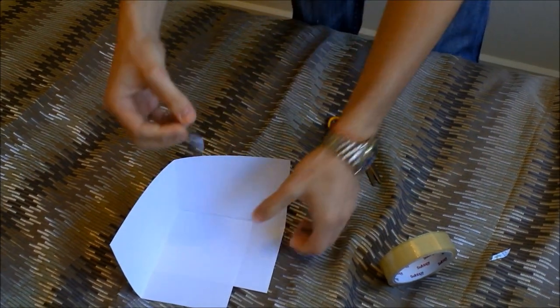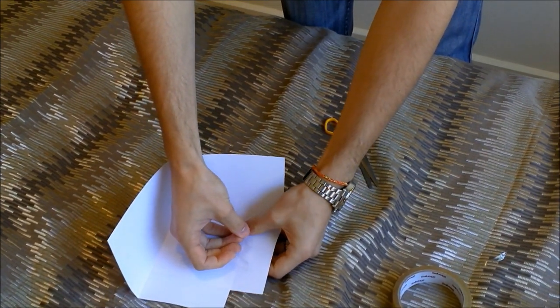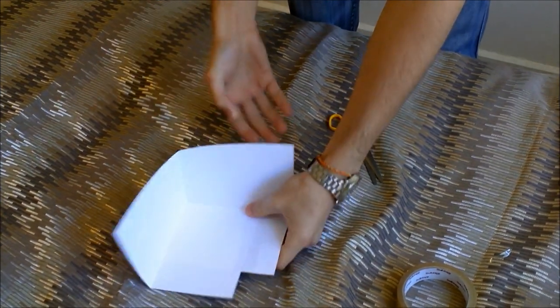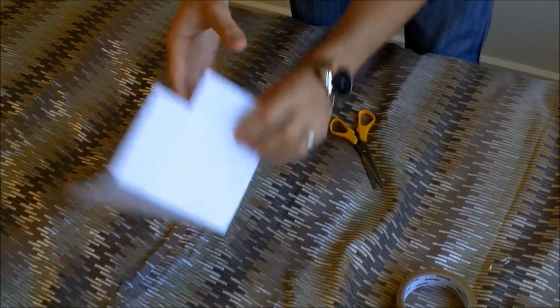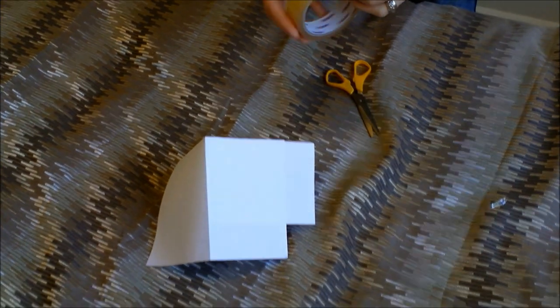Just lay the piece of sticky tape along here. Too easy. To make it doubly sturdy, you'll want to put one on the other side.